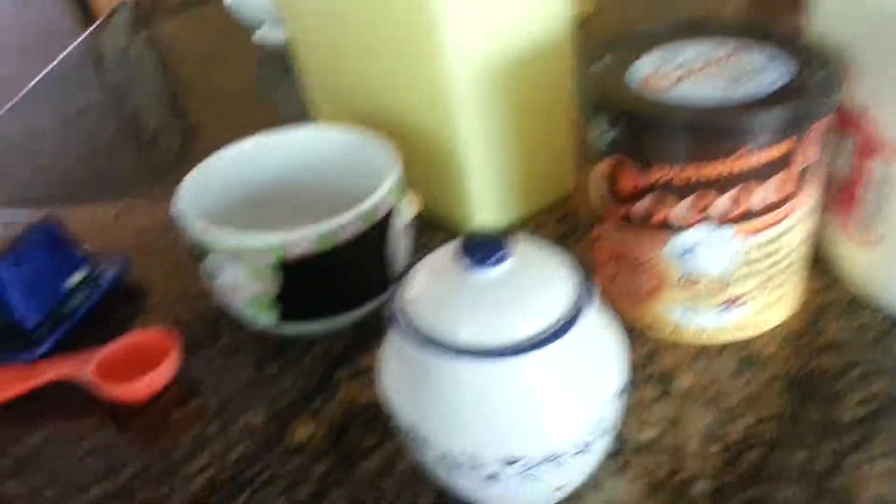I know that wasn't very organized, but I just kind of found them as I went. So first thing you need to do is take four tablespoons of flour and put it in your cup.